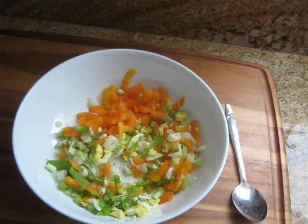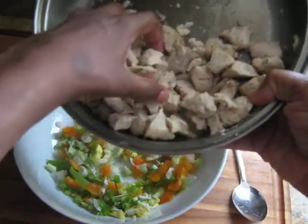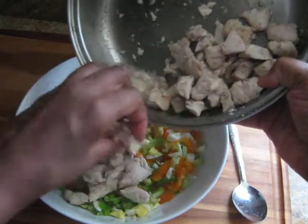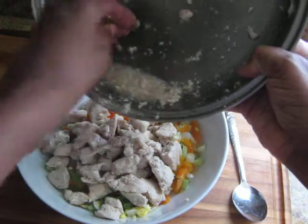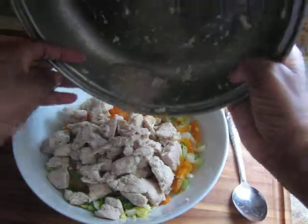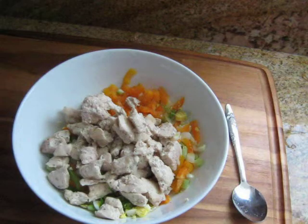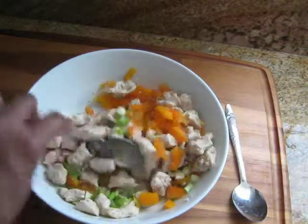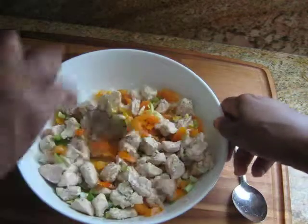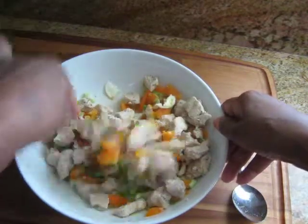I already have seasoning in my chicken. Now I'm bringing the chicken over, and what I used is three skinless breasts that you can buy in the supermarket, and I baked my chicken. I did use a little bit of oil, and I'm going to use a little bit of that juice. I put black pepper, salt, and garlic powder in it. So I'm just kind of mixing it all up together right now.